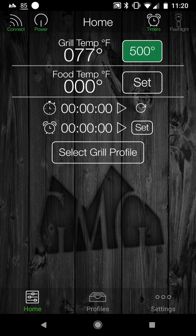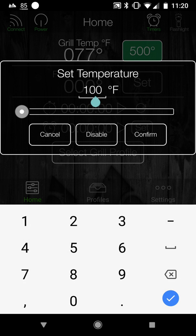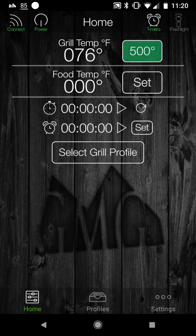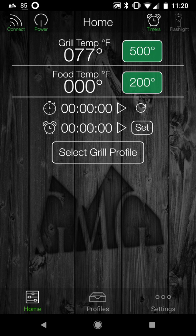You can also set a food temp if you have your food probe in. Same thing — slide up, slide down, or tap on the number and enter a new number. I don't have the probe in right now, but when there's a probe in there, when it gets to the target temperature — say 200 degrees — the app tells you your food is done. It's worked perfectly for me.